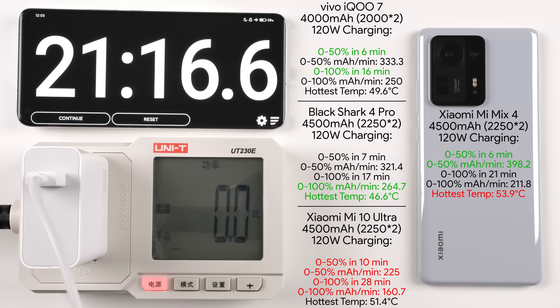The Mi Mix 4, Black Shark 4 Pro, and Xiaomi Mi 10 Ultra all share the same 4,500mAh battery and 120W charging. The Black Shark 4 Pro did the first 50% in just seven minutes with 321.4mAh/min, while the Mi 10 Ultra did it in 10 minutes. For overall 0–100%: the iQOO 7 topped the charts at 16 minutes, the Black Shark 4 Pro at 17 minutes, the Mi Mix 4 at 21 minutes — but the Mi Mix 4 was still much quicker than the Mi 10 Ultra's 28 minutes.